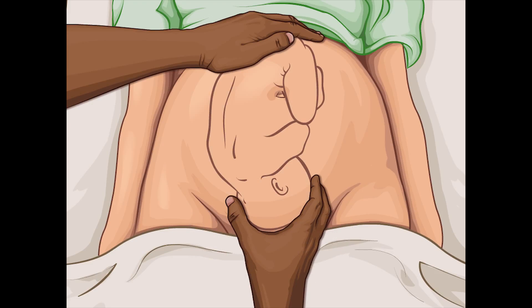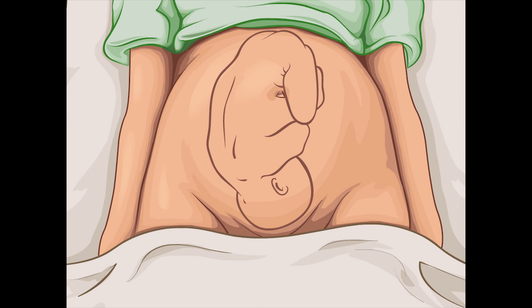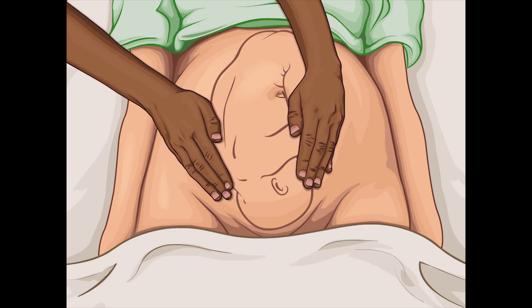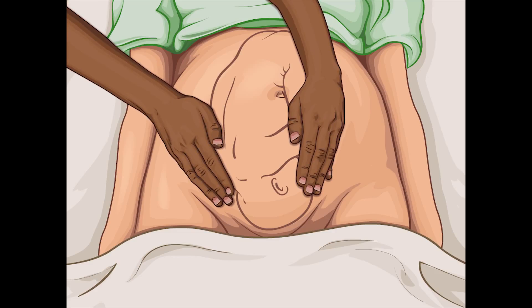To begin the fourth and last maneuver, face the mother's feet. Place both hands on the lower abdomen and move the fingers of both hands gently down the sides of the uterus towards the pubis. Note the cephalic prominence or brow on the opposite side of the fetal back.